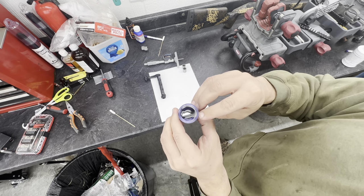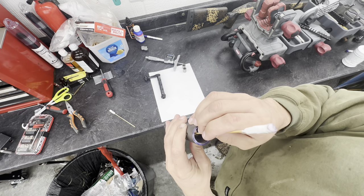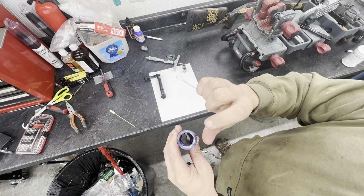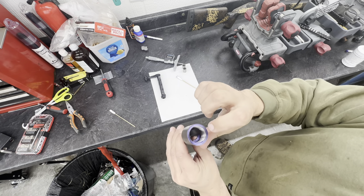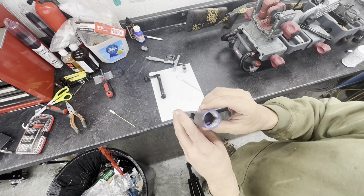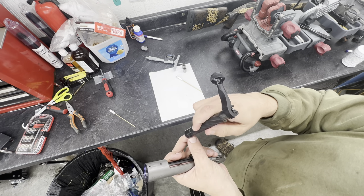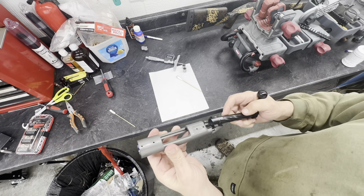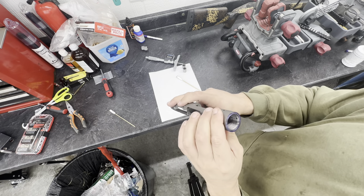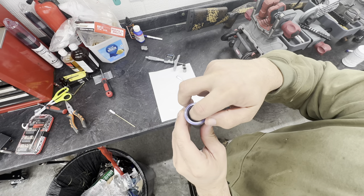On top of that, somebody lapped the recoil lugs — lapped them so much you could feel and measure it. They've got about a three thousandths groove worn in both recoil lugs, so the recoil lugs actually wore off three to three-and-a-half thou, which is fine if they all matched. But then they put in an aftermarket bolt and this bolt's never been lapped — you could tell. So I checked bolt contact and lo and behold, only one lug is making contact right here.